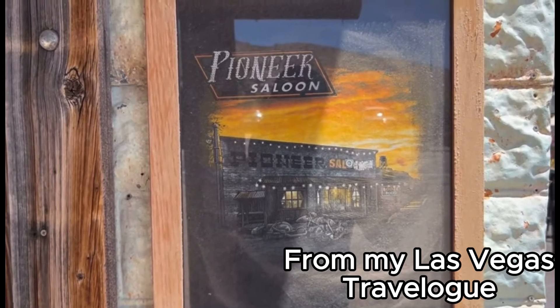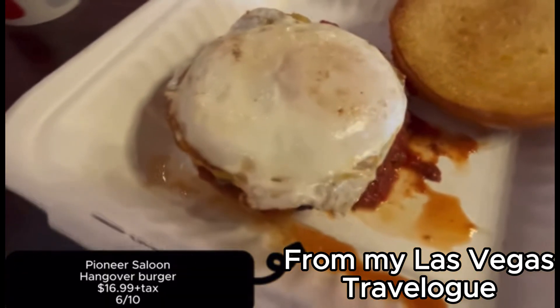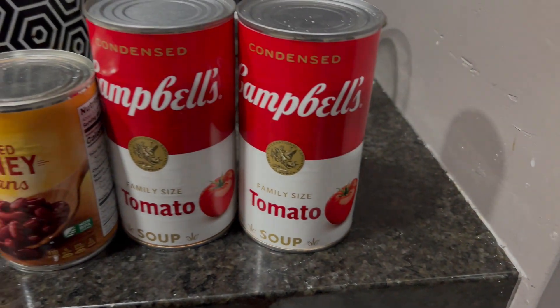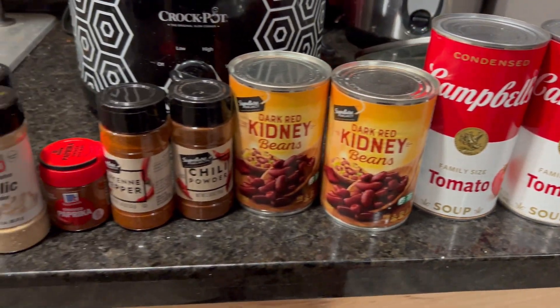I enjoyed the hangover burger, a burger topped with an egg and housemade chili. It was solid but I know for a fact I could take this concept from a 6 to at least an 8 with my own version of it. Now it's time to see if I can back up all of that big talk.